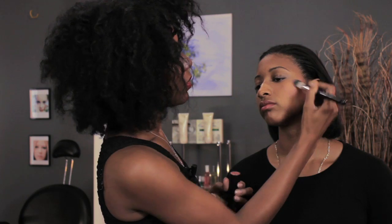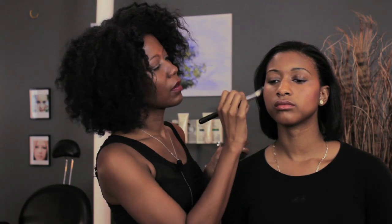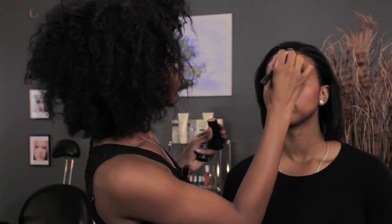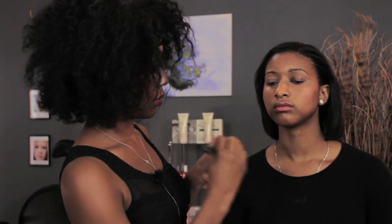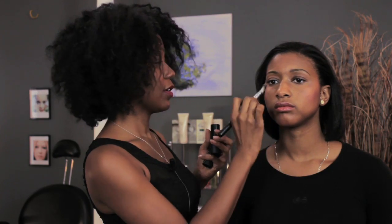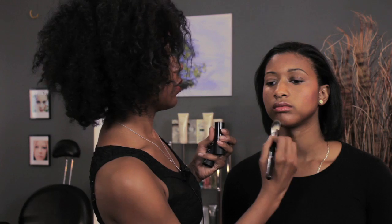We're adding it to the cheeks, and to make the whole face glow we're going to dab a little bit also on the forehead, a little going down the center of the nose, and on the chin — to create that glowing skin like Monica and Jada. It's got a little bit of glow, and then I'll show you how to quickly create a dramatic eye.